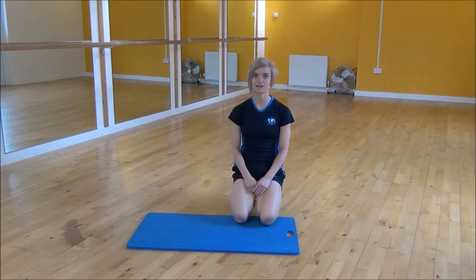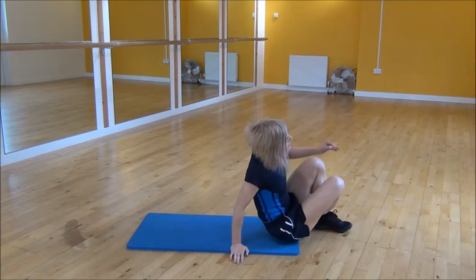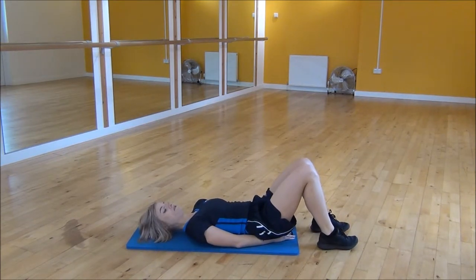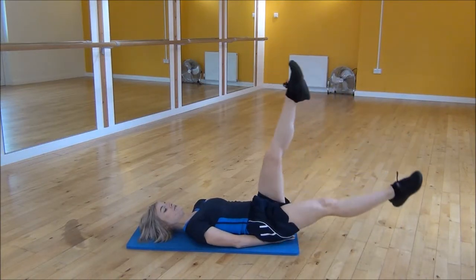Okay everyone, the next exercise today is the lying scissor kicks. So you're going to lie on your back, place your hands underneath your bum, and lower your core back onto your mat. To do this, you're going to have one leg out straight, one leg in the air, and then you're going to swap.